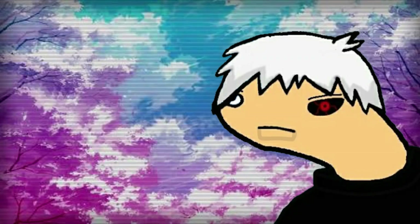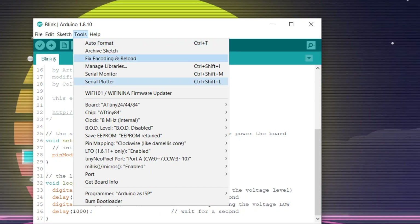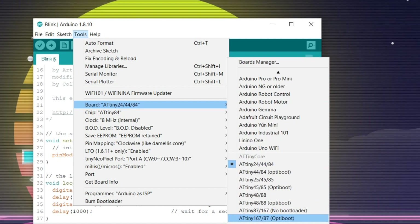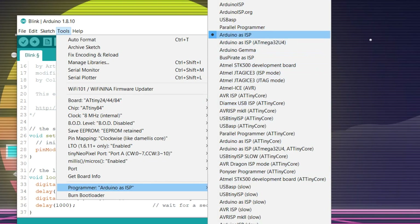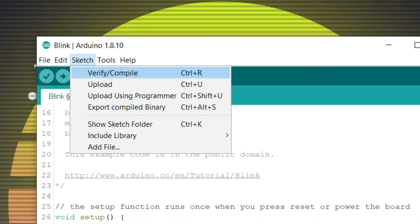Now let's flash the microcontroller. I'm going to use the blink sketch. Select the output pin — in this case pin 5. Select the ATtiny84 from the board manager. Change the programmer to Arduino as ICSP, and hit Burn Bootloader. It will take a few seconds. After this, hit Upload Using Programmer, and that's basically it.